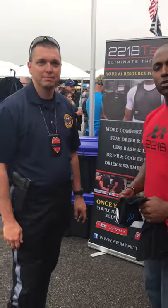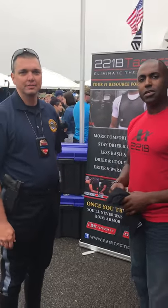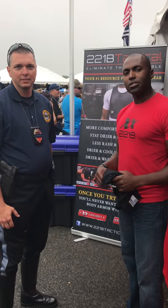Here with Mike, a motors officer here at Police Week in D.C. 2018, and he just came up to give a testimonial about the MaxDry vest. So tell us what you picked.